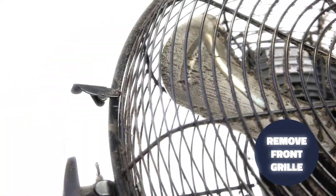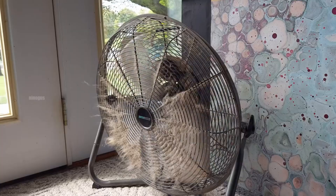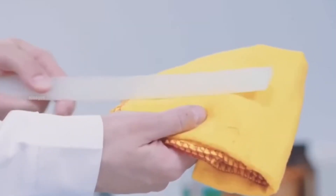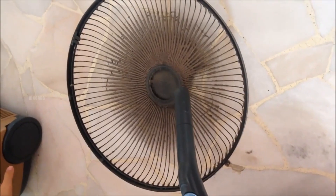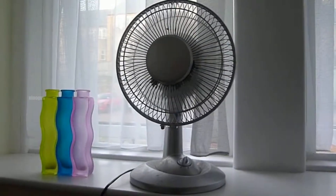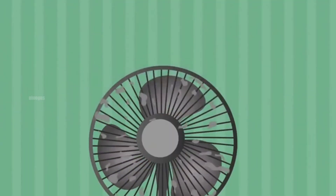Interestingly, there is a scientific explanation behind this everyday occurrence. One of the primary reasons why fan blades get dirty so quickly is due to static electricity. When a fan operates at high speed, its blades continuously experience friction with the surrounding air.